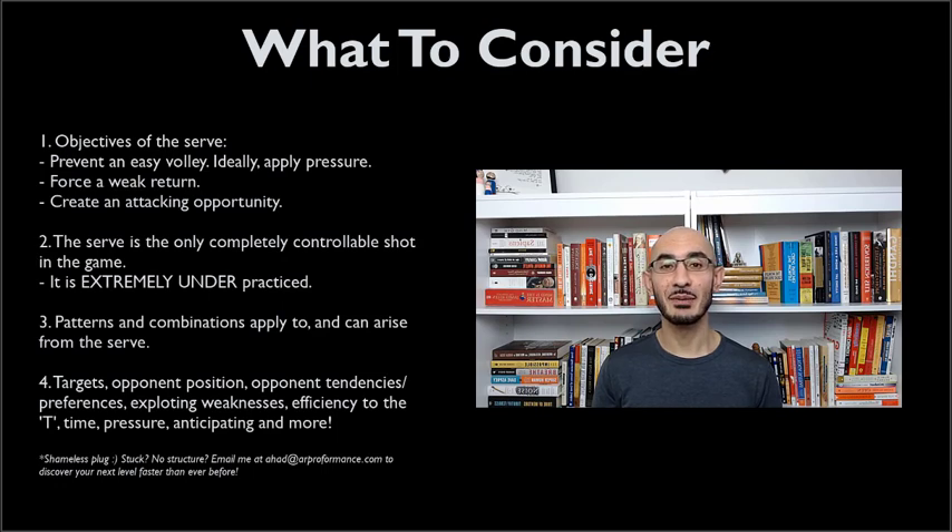One extremely important thing that people often forget is that the serve is the only instance in the game of squash where you have absolute control over your position, where you hit the ball, when you hit the ball, exactly how you want to hit the ball, and you have no time pressure constraints. I would also encourage you to think about the fact that your serve can be a starting point for creating a particular combination from an attacking perspective and it can be used to break patterns and throw your opponent off if you've only been serving one particular way and then all of a sudden you change it up. That can actually force a loose ball in itself.